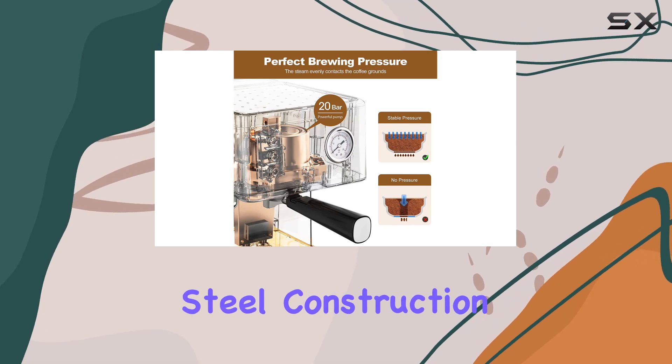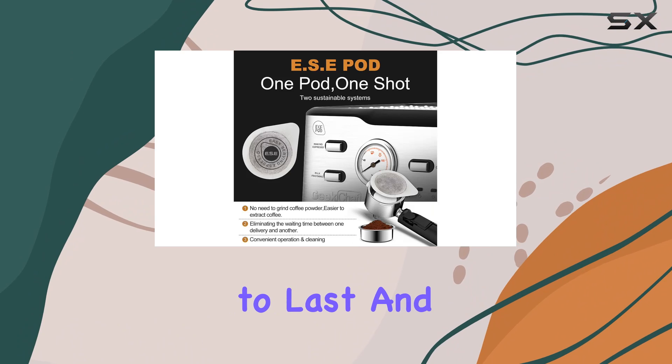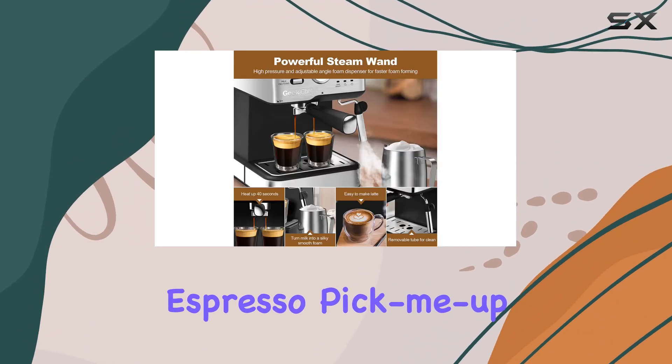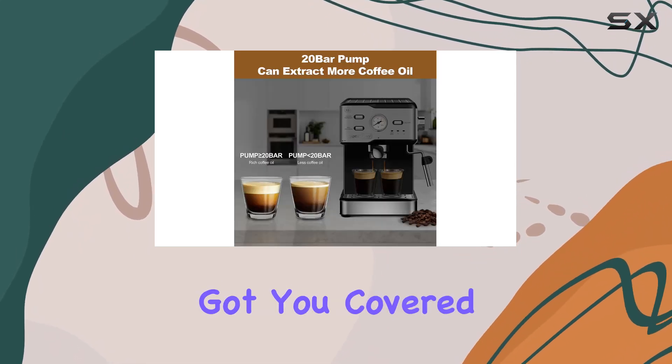With its stainless steel construction and 950 watts of power, this machine is built to last and deliver exceptional performance with every brew. So whether you're craving a quick espresso pick-me-up or indulging in a luxurious latte, the Geek Chef Espresso Machine has got you covered.